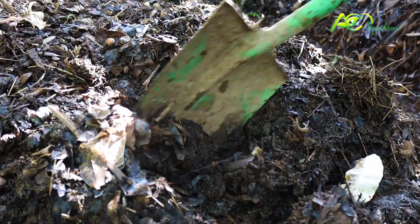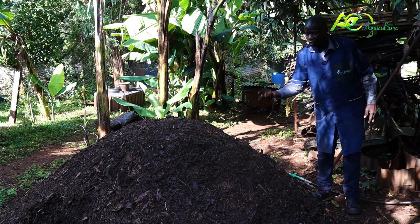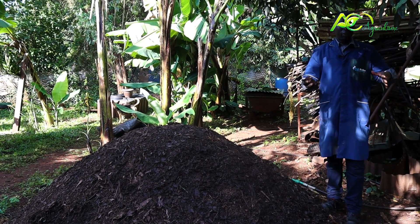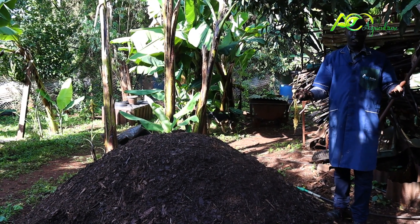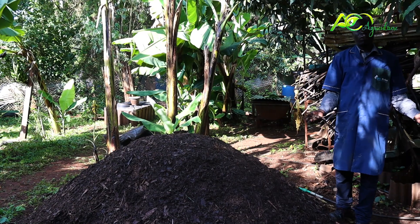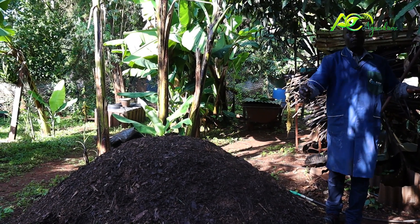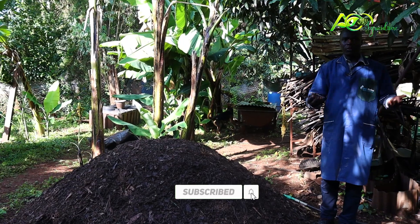If you are thinking of starting any organic business, think about doing the compost. Nowadays there is a problem with our soil — full of chemicals because we are using chemical-made fertilizers. This compost is natural. The only place you can find this naturally is in the forest, and nowadays there is no forest — it is already gone. So the only way to do this is to do it manually the way we are doing it here, by following the process of decomposing. Our main clients are organic farmers — those who don't use chemicals in their farms.